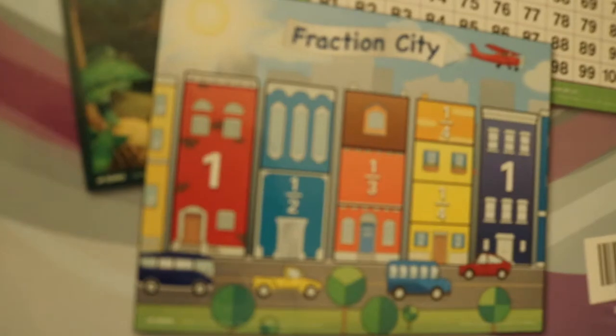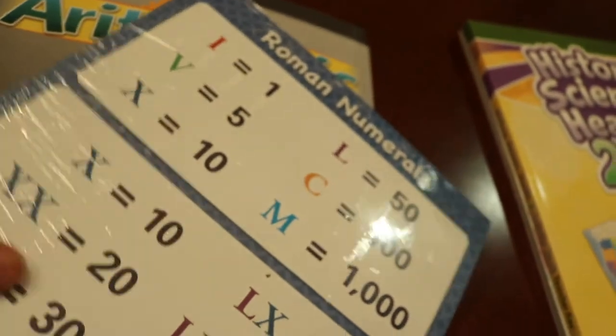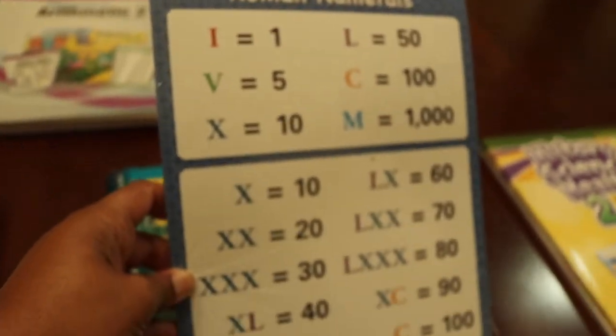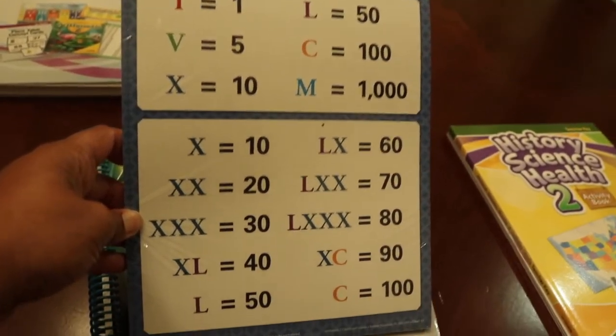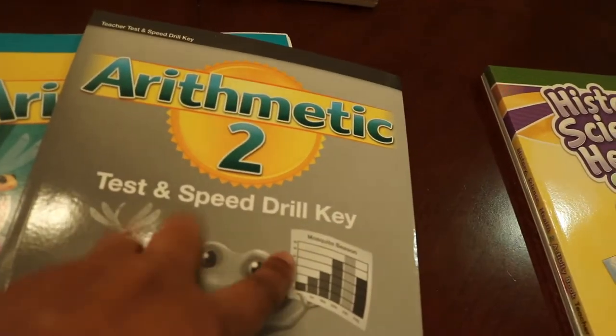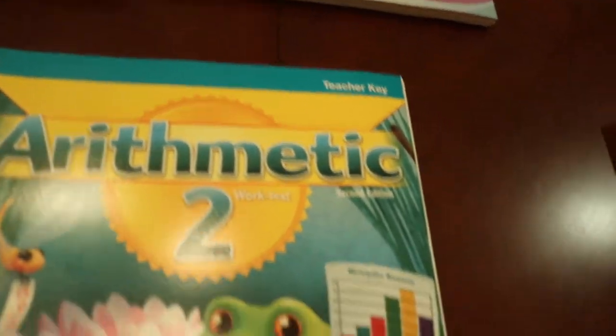These are some of the tools and resources they sent for the second grade curriculum. The great thing about these tools is the curriculum guides actually tell you when to pull out what sheets to use, so you don't have to figure it out on your own. It tells you everything you need to do — from when you need to do the speed drills, to what pages in each of their subjects they should be doing per day.